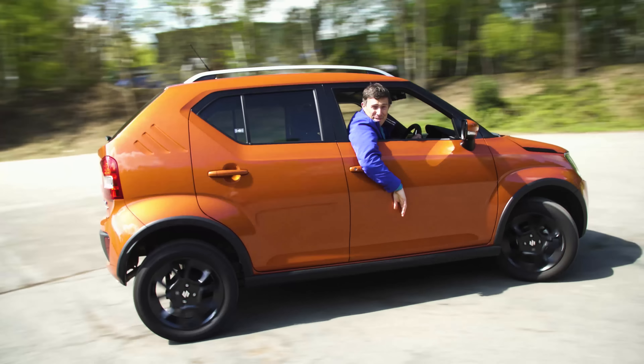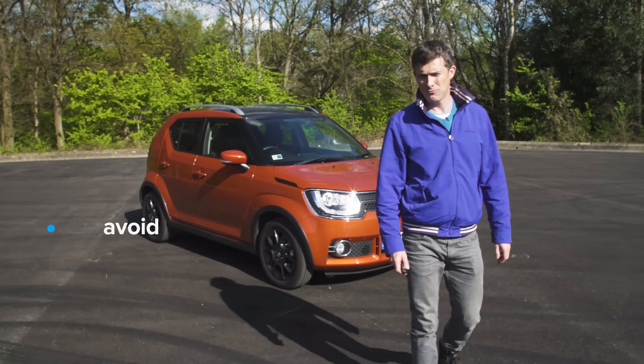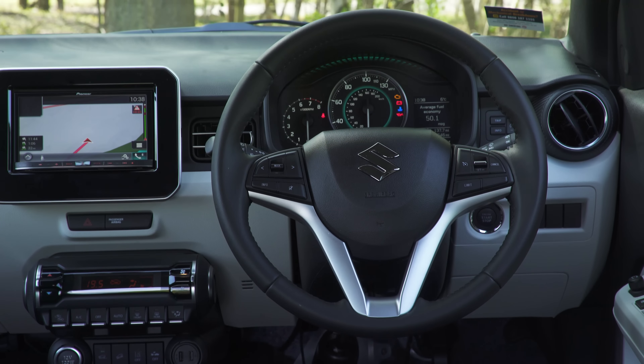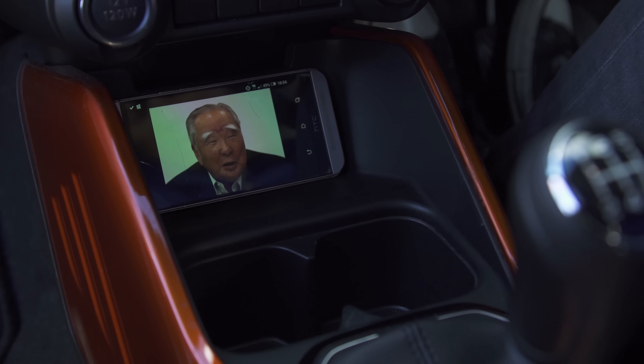If you click up there, you can get more information and find out the best offers you can get on the new Suzuki Ignis. So what's my verdict? Should you avoid it, consider it, shortlist it, or just go right ahead and buy it? Well, I reckon you should shortlist the Suzuki Ignis - it's a real cool, quirky, and interesting small car. It's just built down to a price. If you enjoyed this video please like it, share it, and subscribe to our channel. Did you spot the Easter egg in this video? It was a picture of Suzuki's chairman, Osamu Suzuki, on my mobile phone in the car's centre console.